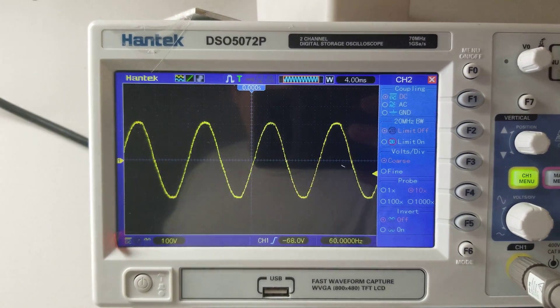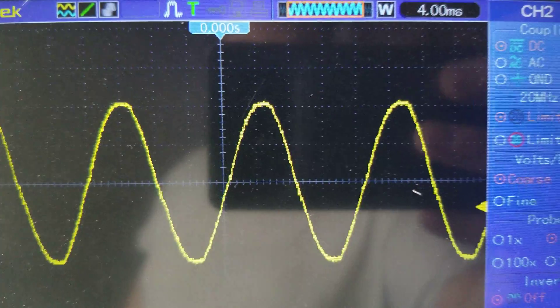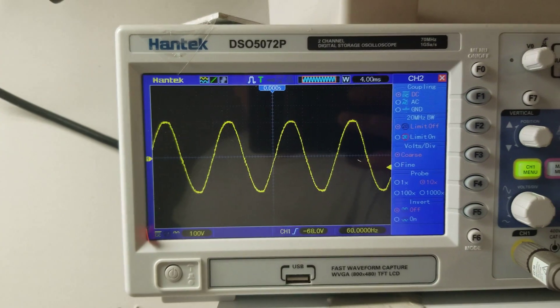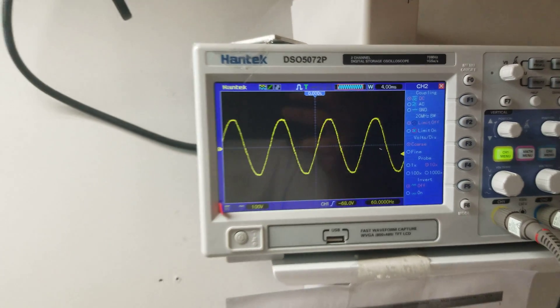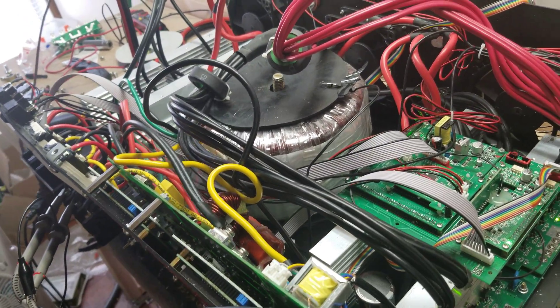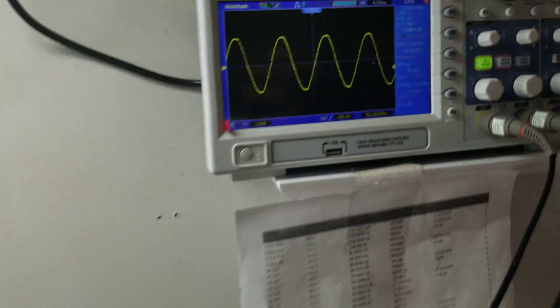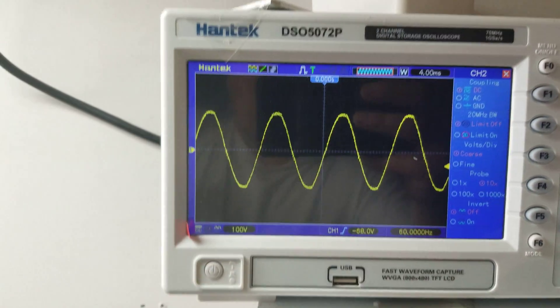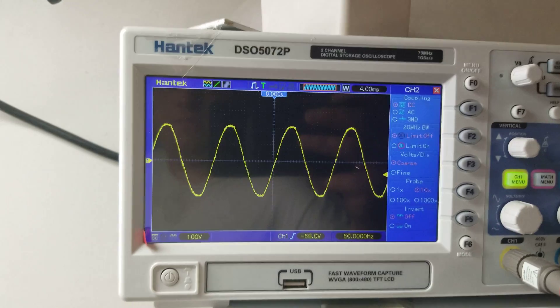That is what you would call a perfect Pierce sine wave — absolutely perfect. So why am I showing you a perfect sine wave? Well, because about 30 minutes ago that looked like a terrible mess. It was all over the place. I should have got a picture before but I didn't think about it until afterwards.